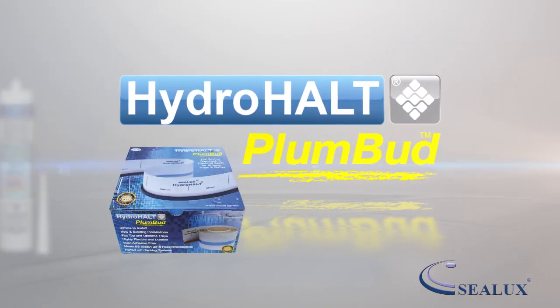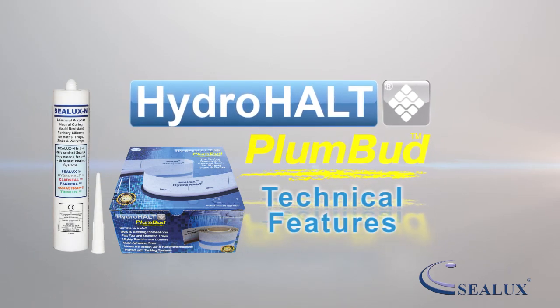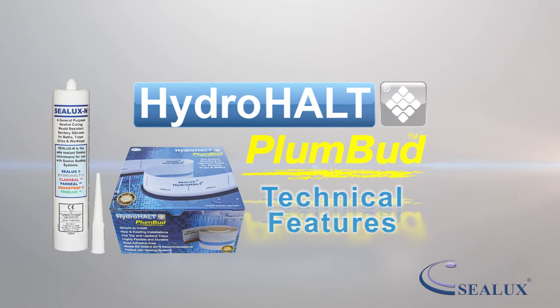Welcome to this Sealux presentation. In this video we will explain the technical features of the Hydrahalt Plumbud joint sealing system.